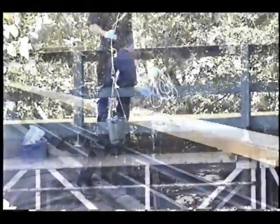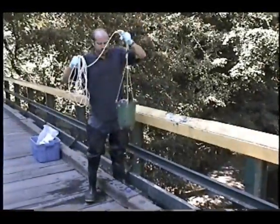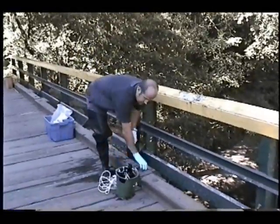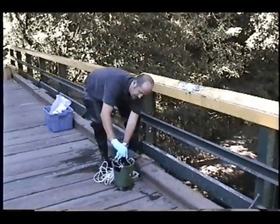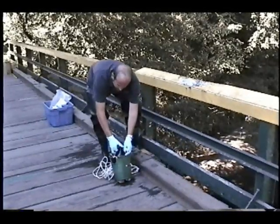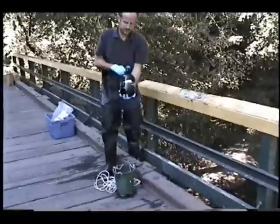After the bottle has been rinsed three times, we then fill the bottle completely to the top. We'll cap the bottle. The water sample is complete.